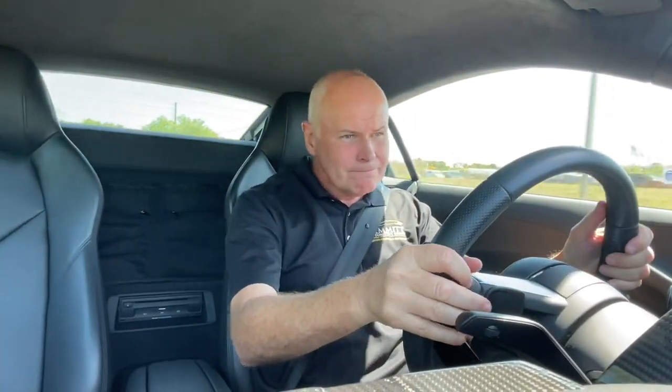Coming down hard into a hard right-hand corner, left it in third to see the balance. There's not a lot of feel in the steering, but she pulls really hard above 6,000. Throttle response is amazing — I can balance the car beautifully through a corner. A little bit of push but nothing like the all-wheel drive. I think it's about 110 pounds lighter without those front wheels driven.